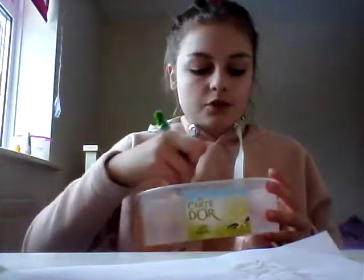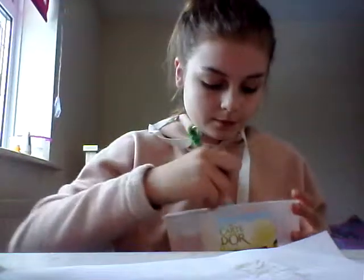Now I'm going to mix the glue - I normally don't, but I just feel like mixing it. Now I'm just going to put some shaving cream in.